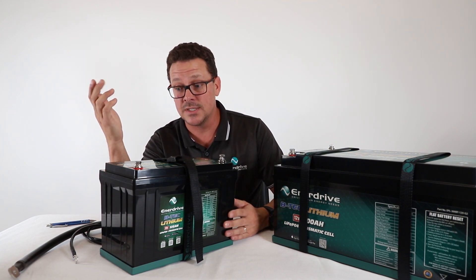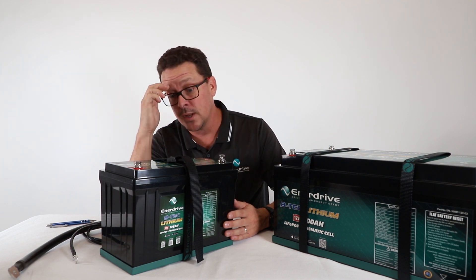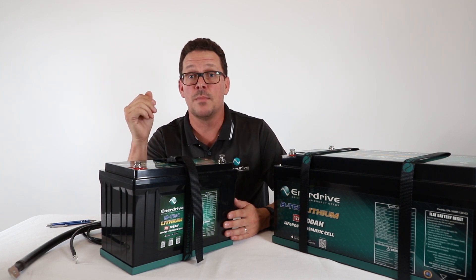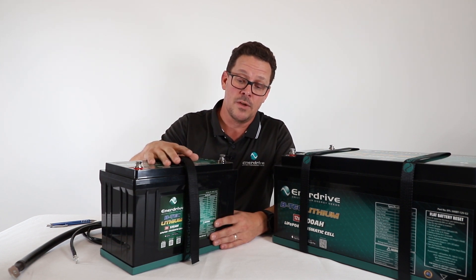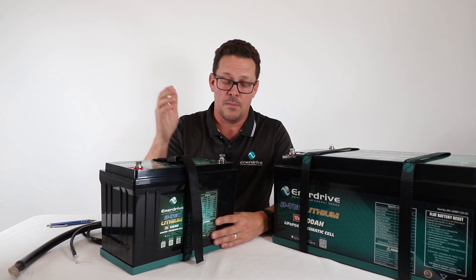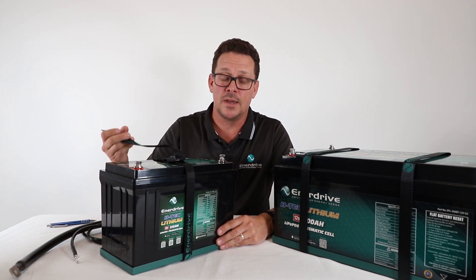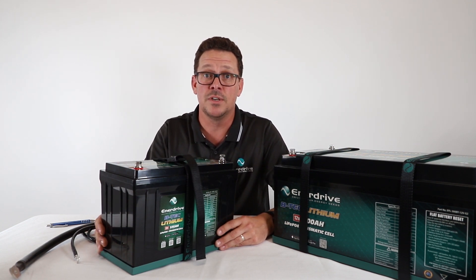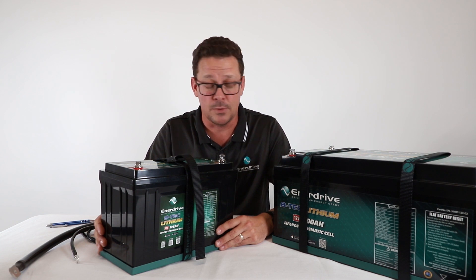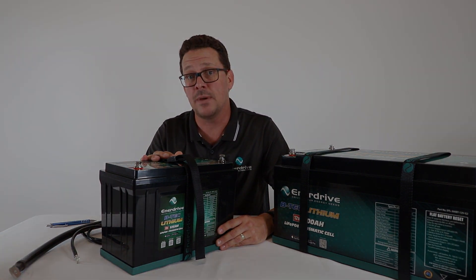That really covers off the basics of the installation side. As mentioned, refer to the applicable standards and refer to our owner's manual — the most up-to-date version is on our website, and they also come with the batteries. Make the most of the great tray that comes with the system — it keeps the installation nice and simple and trouble-free, so you won't be making another 10 runs to Bunnings. That covers off the installation side of our VTEC batteries.